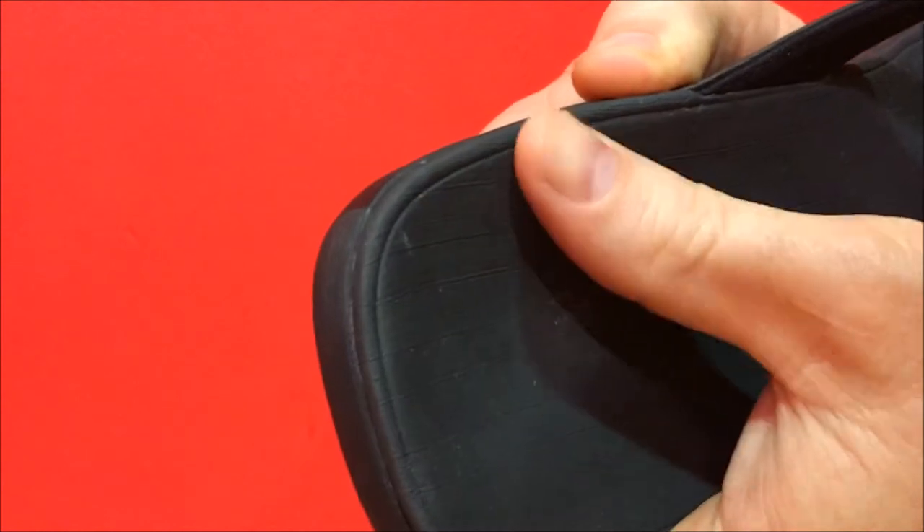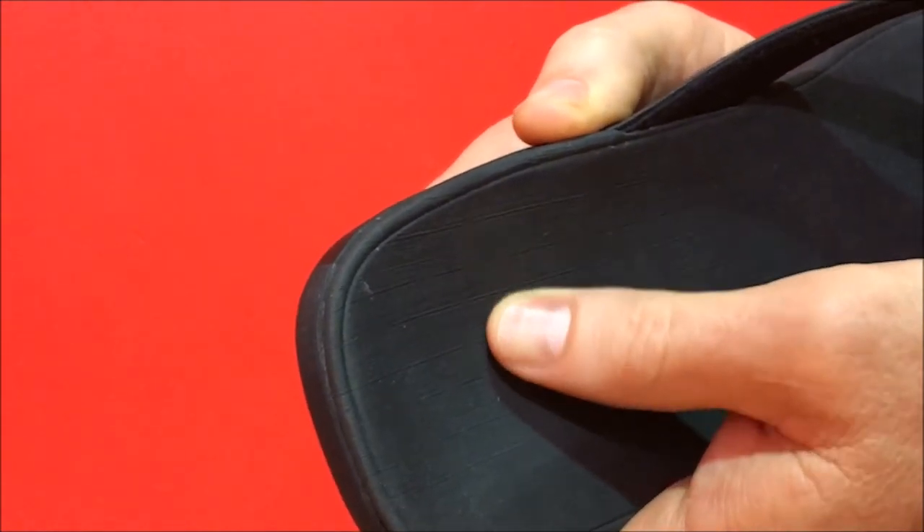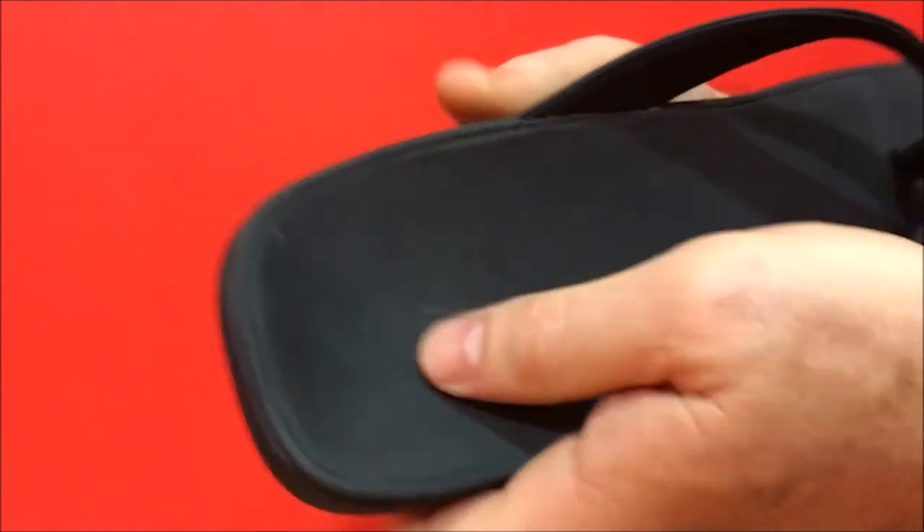If you take a closer look, there is a texture on the upper which helps to prevent the foot from slipping medial to lateral, even when the foot is wet.